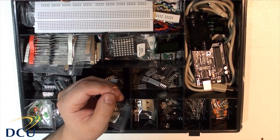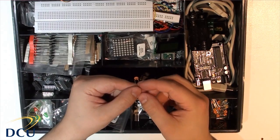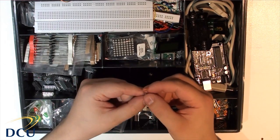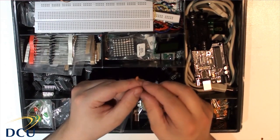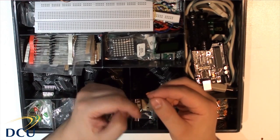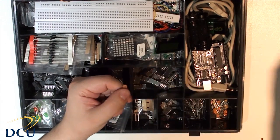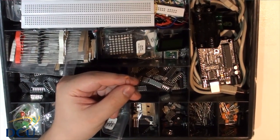There are also ceramic capacitors with numbers on them — for example, one marked 4732 is a 47 nF capacitor. The smaller-value capacitors tend to be ceramic and they don't have a polarity, which means it doesn't matter which direction you connect them.